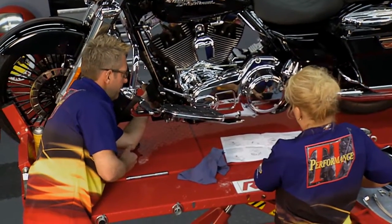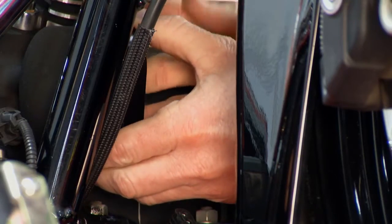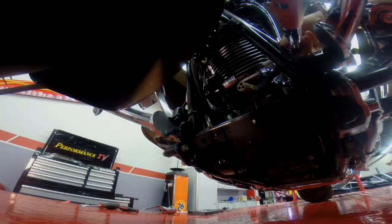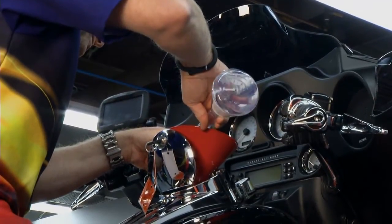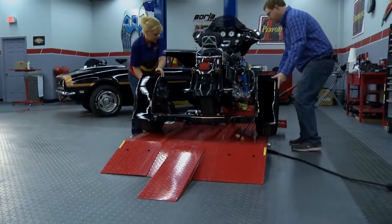On this edition of Performance TV, our bike build to benefit the Fisher House Foundation is about to become ultra cool and will ensure that it continues to run at the maximum performance. But first, when it comes to wheels, we are seeing double.